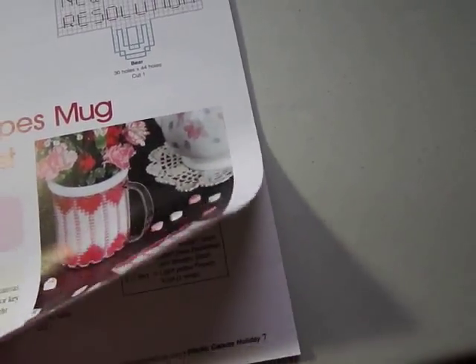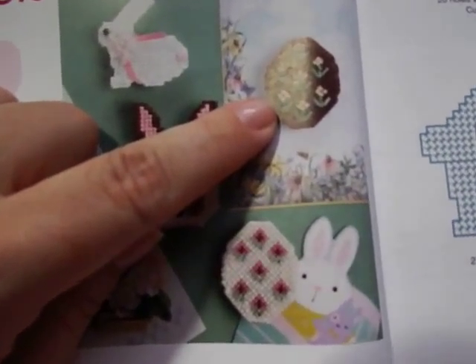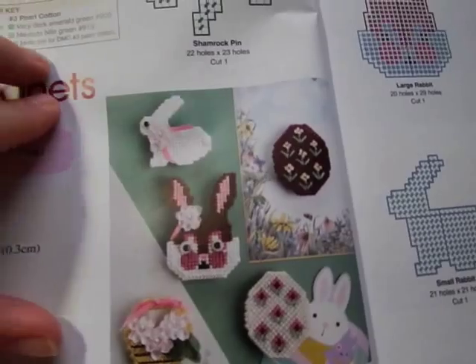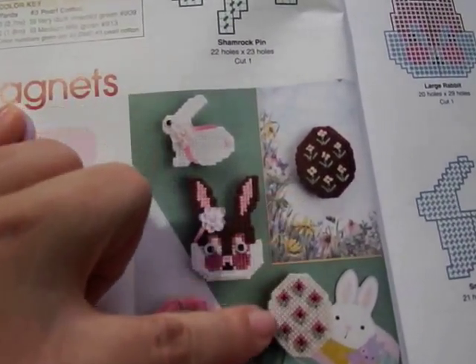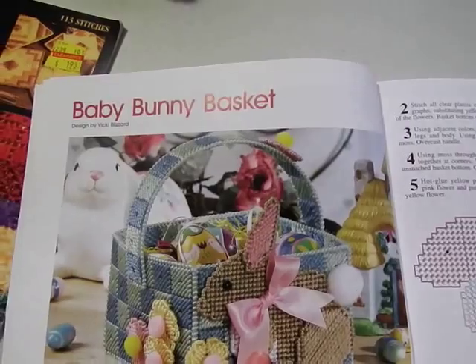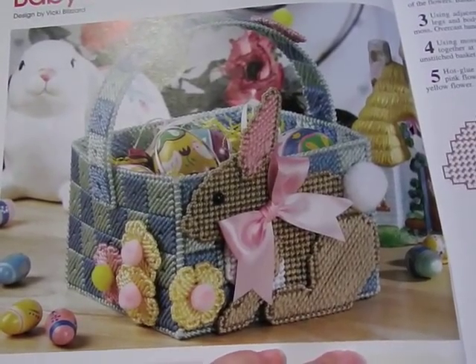We have a shamrock pin, some Easter magnets, a decorative chocolate egg in different colors, two Easter bunnies, a little Easter basket, and a baby bunny basket. Again, these don't really take very long and they're so much fun to piece together for plastic canvas.